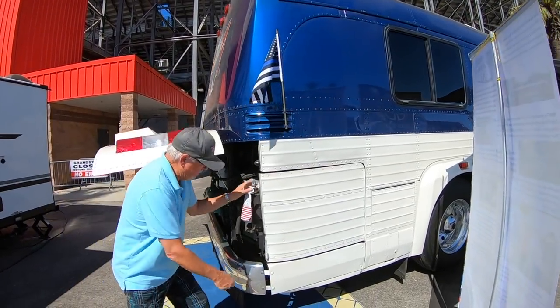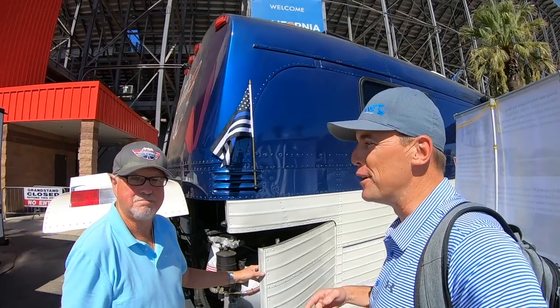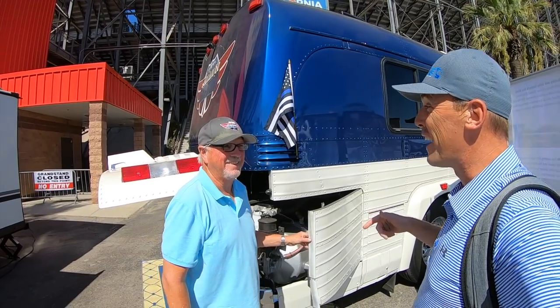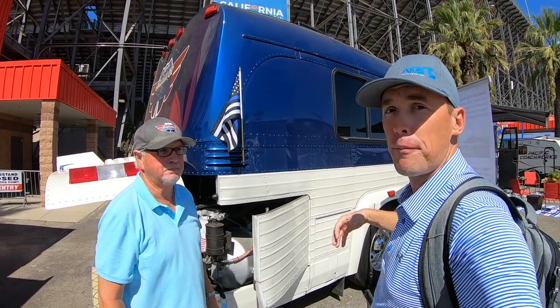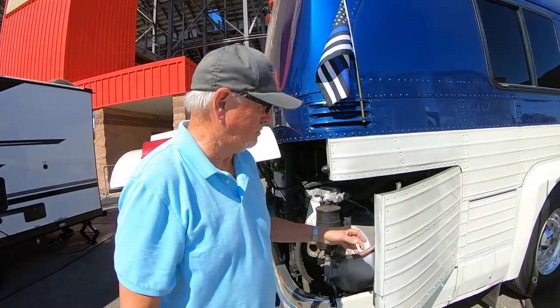It's got a V730 Allison transmission. Let me introduce you to my buddy Rocky out here at the California RV Show. He's actually the owner of this bus, and he's so happy with the work that was done on this coach that he's representing the company that did the work for him. I got this bus from my uncle, who's retired now — he's like 92, 93 years old — and he traveled all over the U.S. in it.